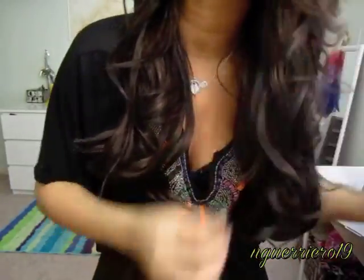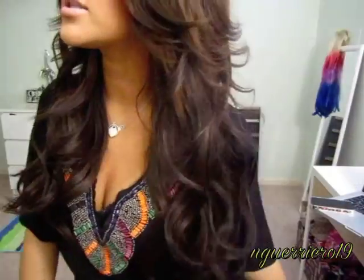Then just run the straightener over the top of that and it goes away completely, and you have these voluminous curls. I don't know what I like so much about hot roller curls — not curling iron curls, hot roller curls — they just seem so much more. That is how I hot roll, and this is the gorgeous hair that you come up with.